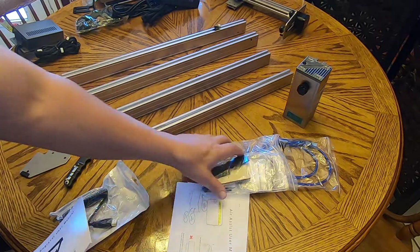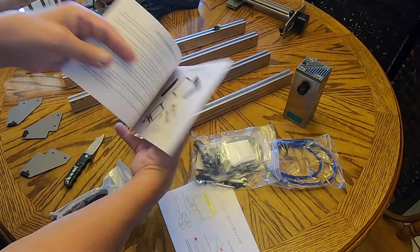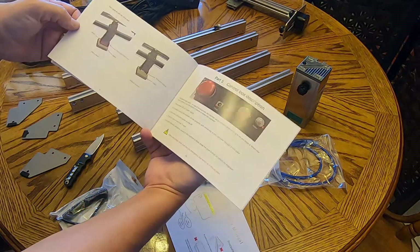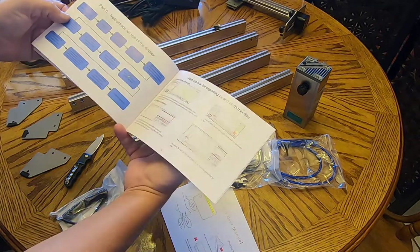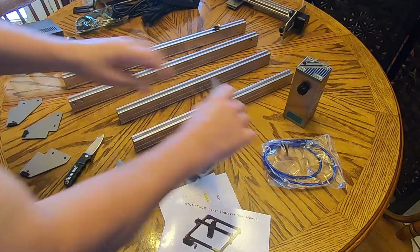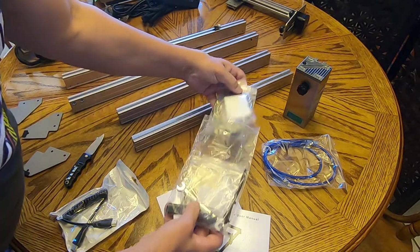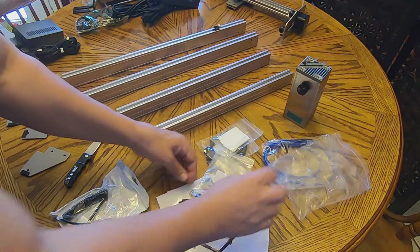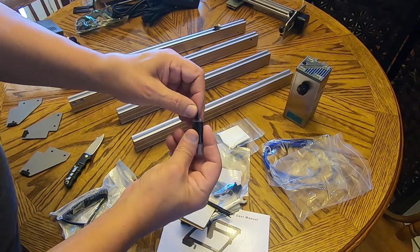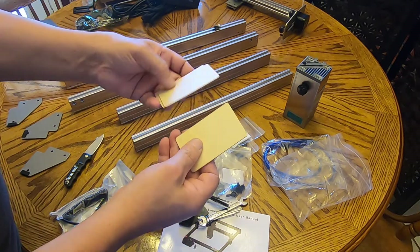So everything's out of the box — you can see everything that we have. It comes with a pretty decent manual that shows you how to assemble it, though it would be nice if the pictures were bigger. I'm going to time-lapse the assembly since you probably don't care to watch the whole thing. It also comes with a memory card and memory card reader, plus some test pieces you can practice on.